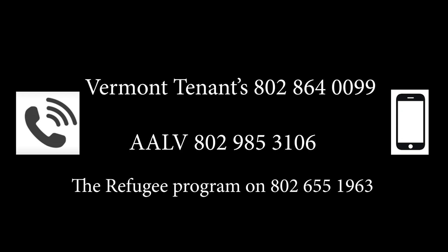If you are having problems with your landlord and want to get advice about what to do, you can call Vermont Tenants on 802-864-0099. If no one picks up, leave a message with your name and the language that you speak, and they will get back to you. You can also contact ALLV for assistance on 802-985-3106 or the refugee program on 802-655-1963. If you have a case manager, you can contact them for advice and support about your housing.